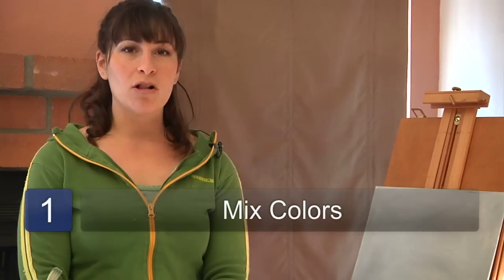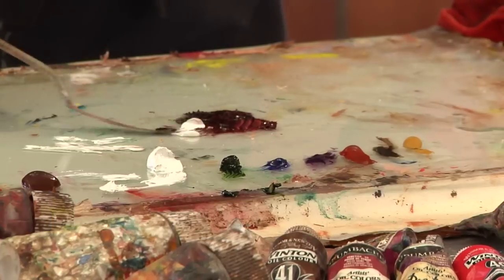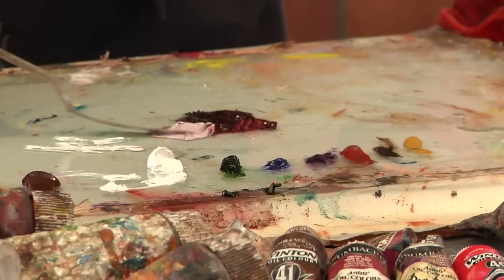The first step in the direct method or the alla prima technique is to mix all of the colors that you see in your piece as well as in the background first. You want to look for those middle tones and mix them, but then also mix the lighter and darker shades of those as well.